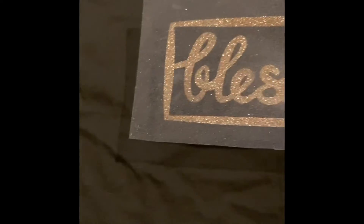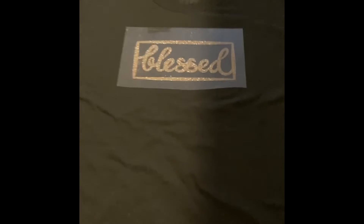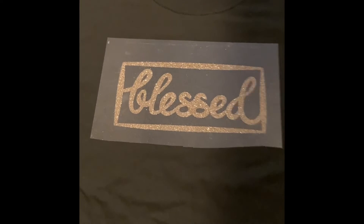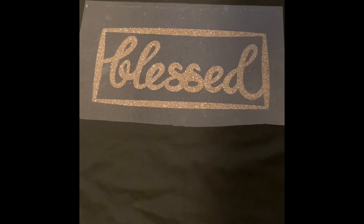All right guys, I'm doing this part on the floor so the shirt can stay really flat. I have the iron heating up. I have the shirt and I'm about to put the letters on it. Okay, this is the placement that I chose. It's even on both sides. So let's start ironing. I think I've read that it's only supposed to take about 15 seconds to stick all the way. So let's see.